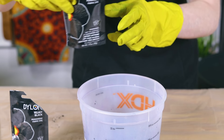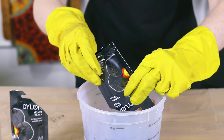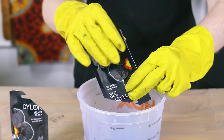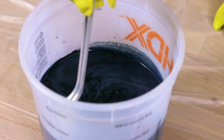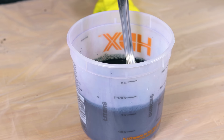One packet of Dylon permanent dye dyes up to half a pound of fabric. These jeans are a little under a pound when dry, so I'm going to use two packets. Dissolve the powder in 4 cups of warm water. Be careful not to inhale the powder. Stir until the dye is completely dissolved.